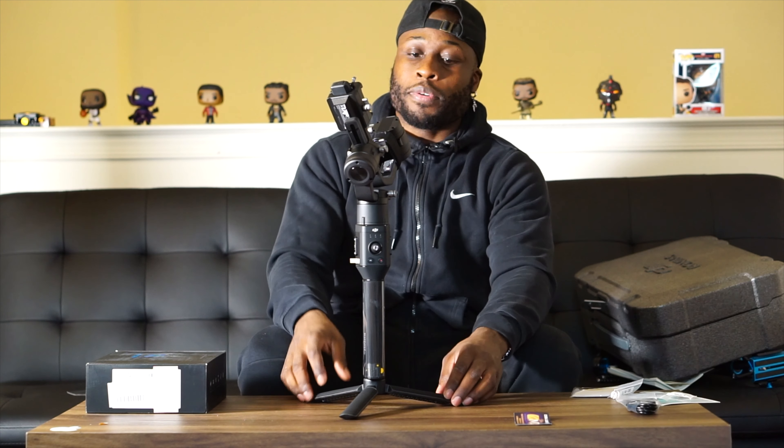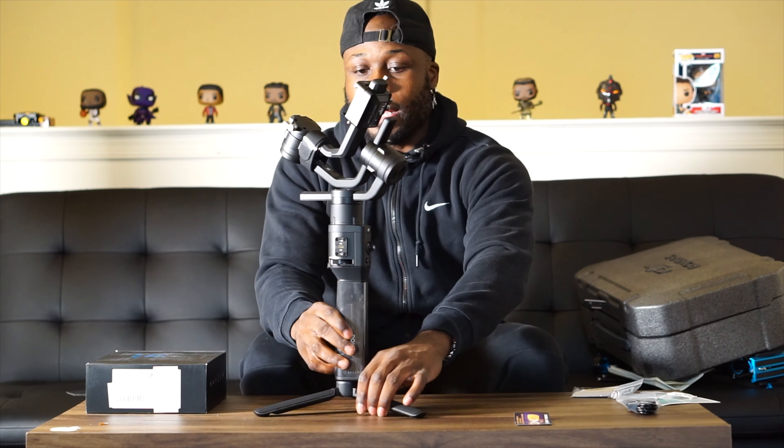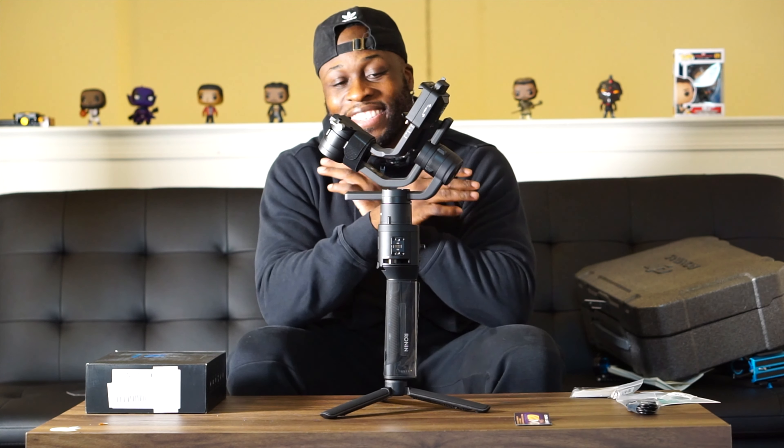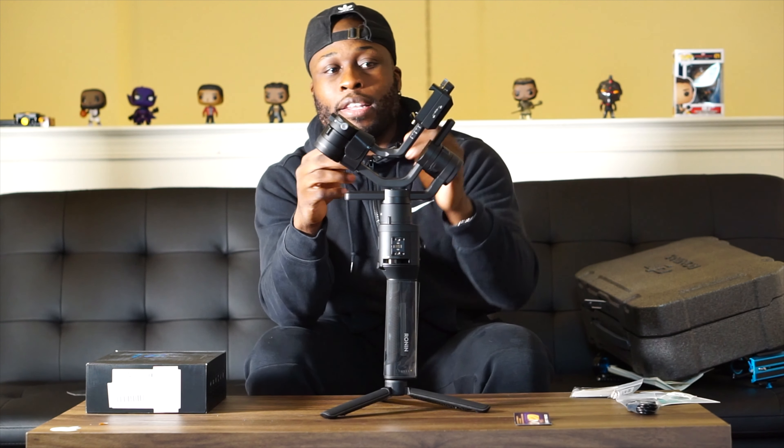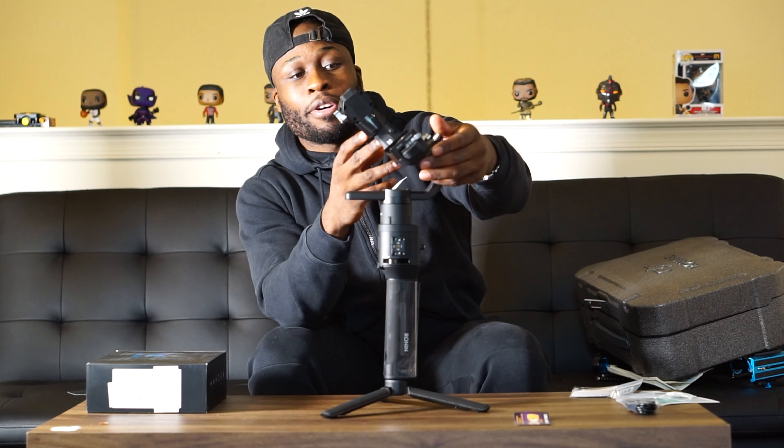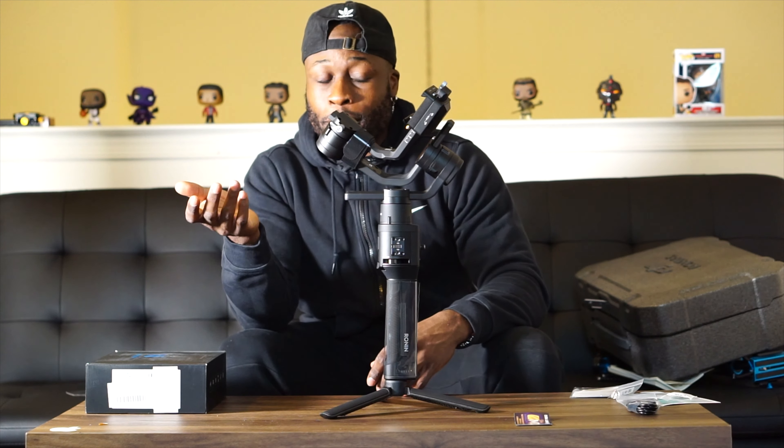This tripod extends out like this — and that's where you want to be with it to set it up. Oh my gosh, I love stuff like this — I geek out over this. You have access right here — you slide this back and forth to kind of balance your camera.